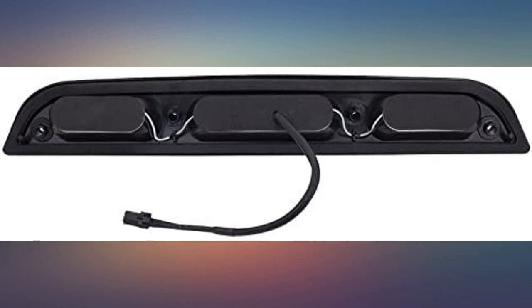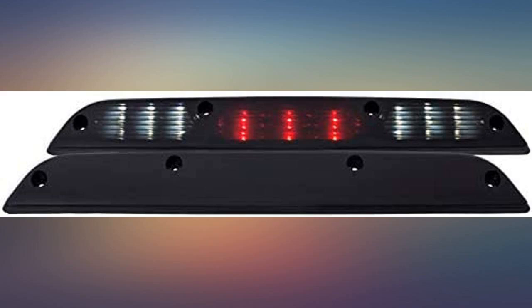2016 Ford F-150. This looks great on my truck with my blacked out look I'm going for. The light output is not that great, but I am after the look, not the output.